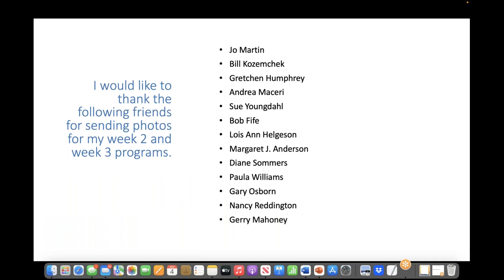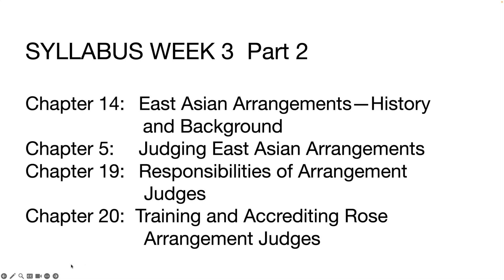I would like to thank the following friends for sending photographs for my Week 2 and Week 3 programs. Next, Bruce will continue with today's program. This week, in Part 2 of our presentation, we'll be looking at Chapter 14: East Asian Arrangements — Their History and Background; Chapter 5: Judging East Asian Arrangements; Chapter 19: Responsibilities of Arrangement Judges; and Chapter 20: Training and Accrediting Rose Arrangement Judges.